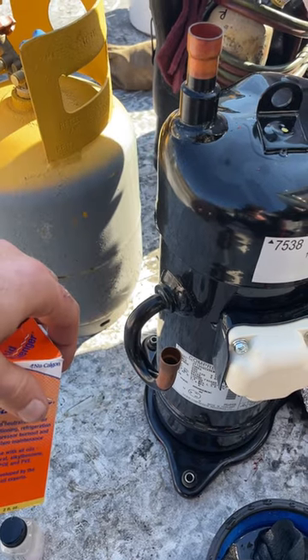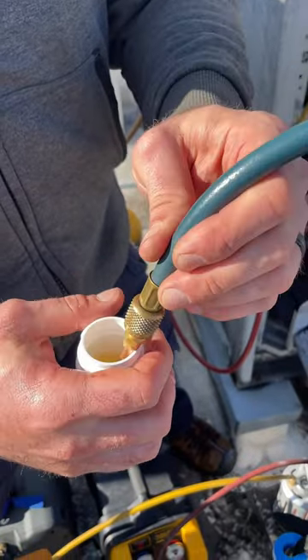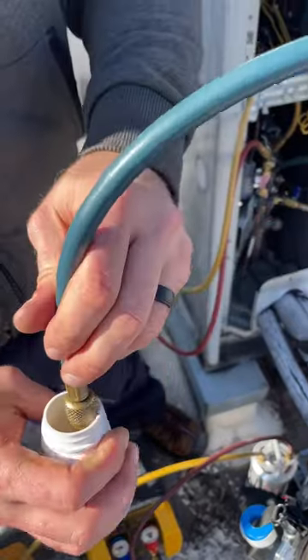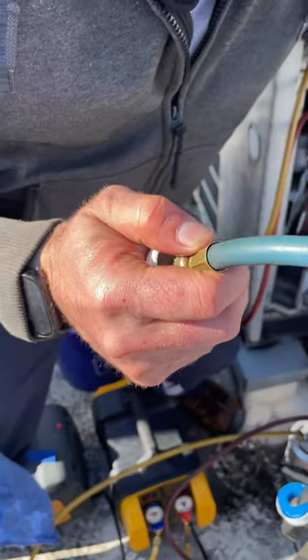So I'll show how to get it in with the vacuum. Just pulling a bit of a vacuum — I don't even have my vacuum hoses set up, but I'm just going to use this access fitting and send it straight into the suction line. Already gone. That way it goes straight into the compressor. That's all we need.